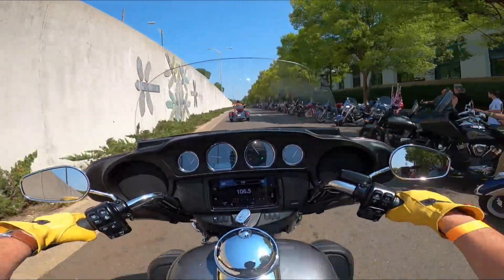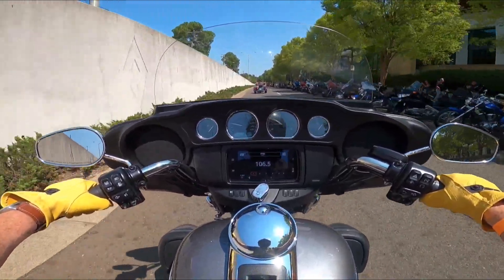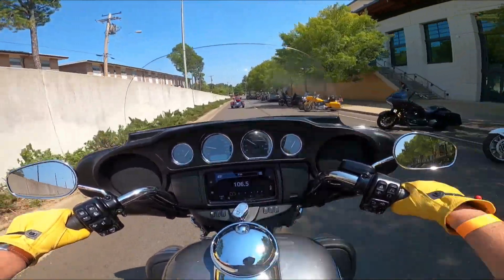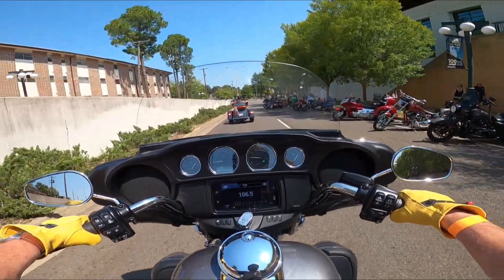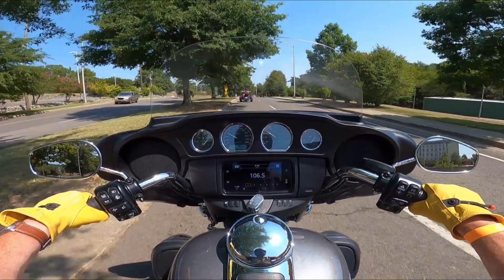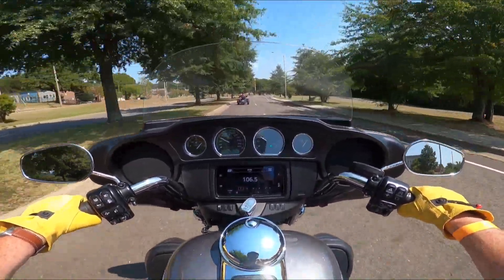This is only the second time I've been on a trike. The radio is set at 106.5 — I don't know what that's about. I don't hear any music, and we don't want music anyway. It's kind of bumpy on the bumps. That's for sure. It's different.